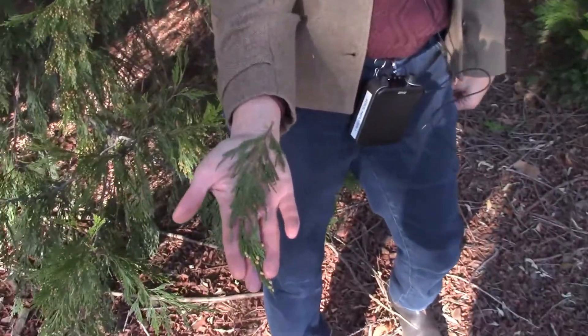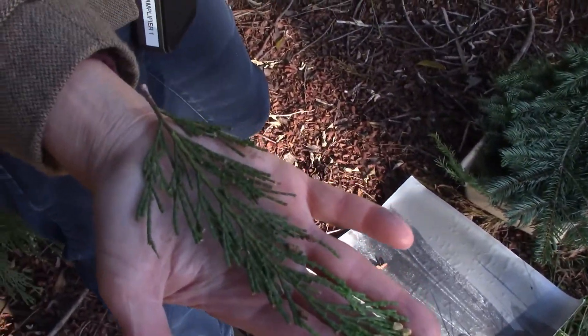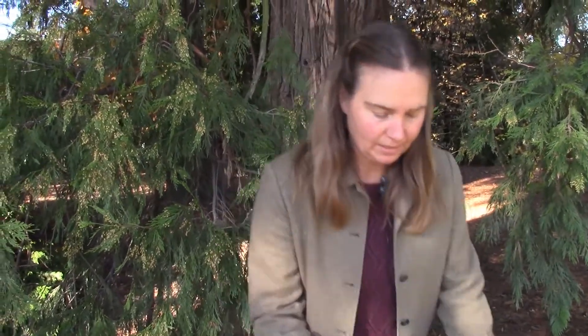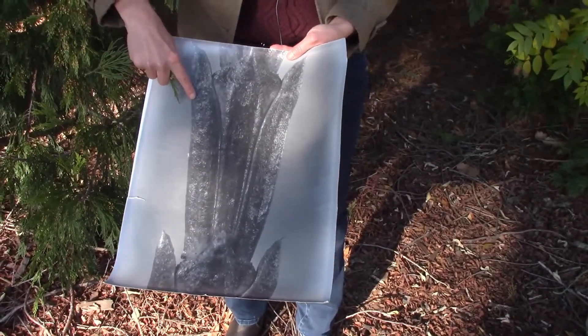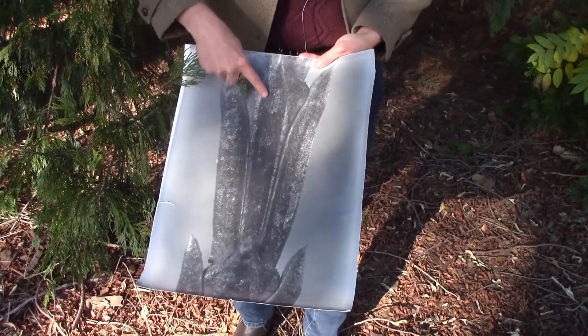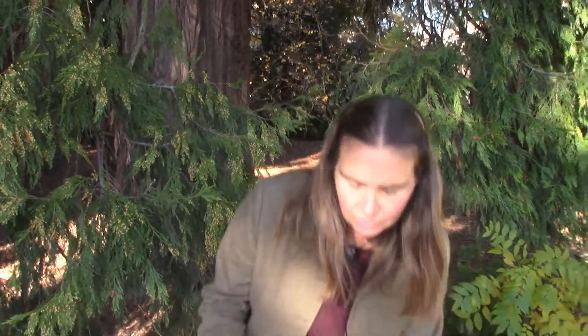All four of them have scale-like leaves in a decussed arrangement, meaning opposing pairs. One set of leaves is on the left and the right; the next set up the twig will be on the front and the back, and you can't see the twig because the scale-like leaves completely cover it. Looking for that segmented look is one way to identify a false cedar.